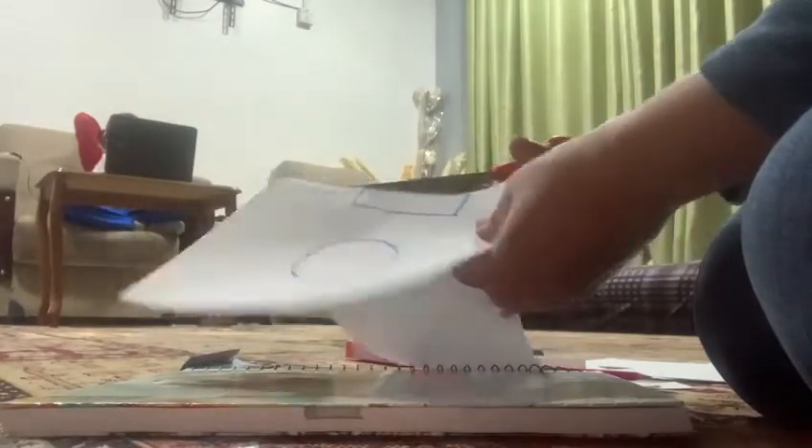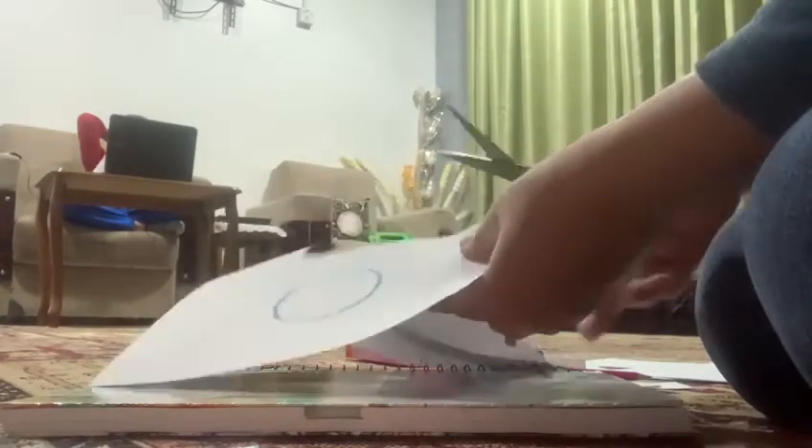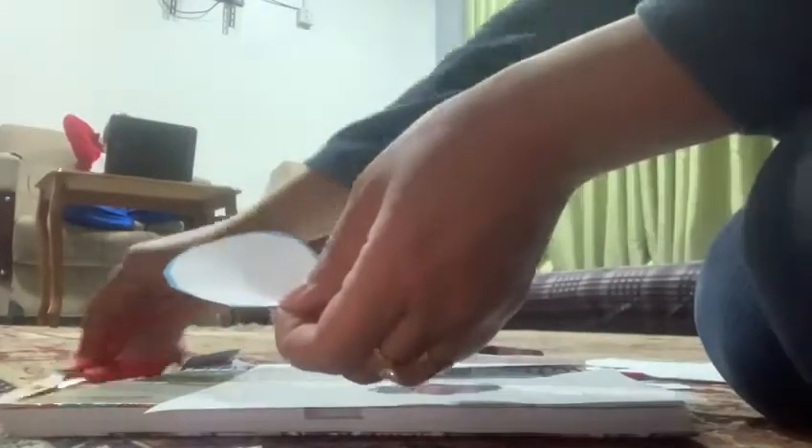The rectangle has four sides — two long sides and two short sides. That's the difference between a rectangle and a square. Here's the circle — just cut the circle shape around the lines, and now it came out as a circle.